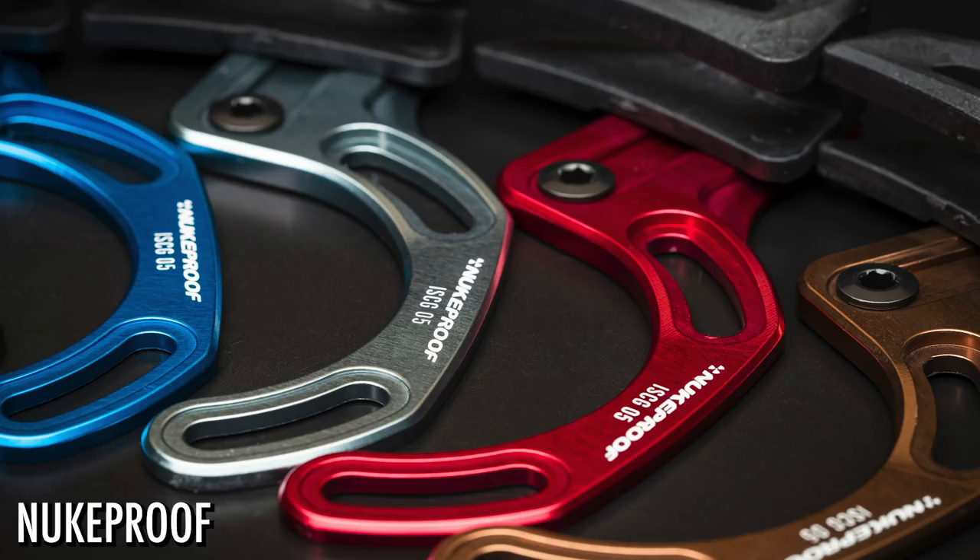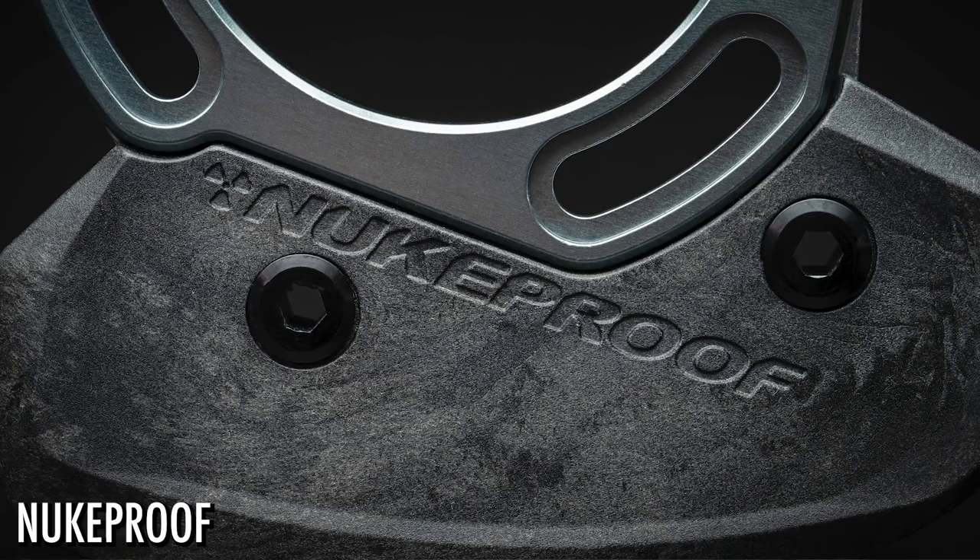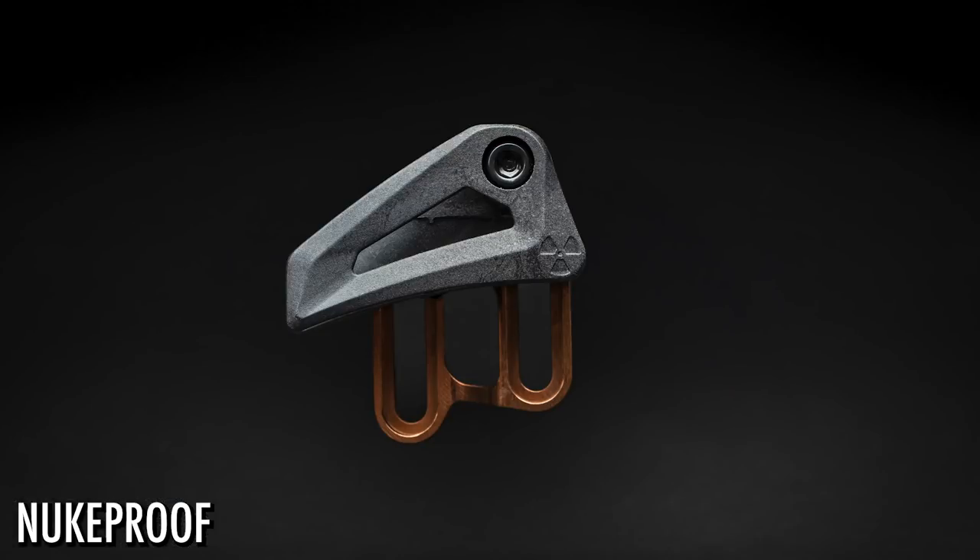It's a bit of a year for Nukeproof — 30 years. We were looking at that old retro bike that had the original hubs and carbon shell, so that's really where their roots were. Now they're back doing other components. They have their Horizon range, and now they've got out the chain devices, which they've tested with their EWS team who have won a couple of things. They've got the credentials.